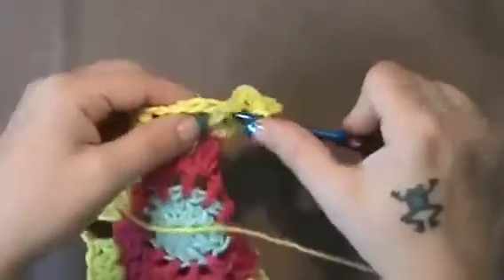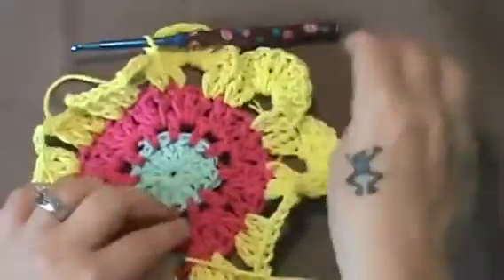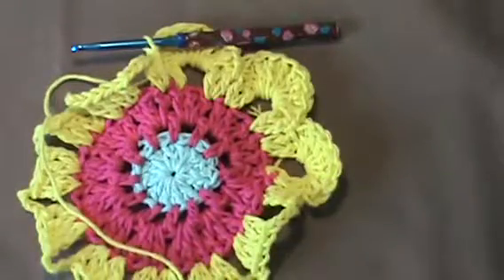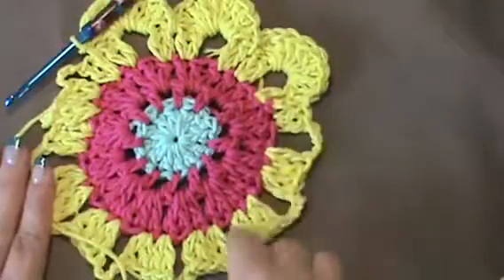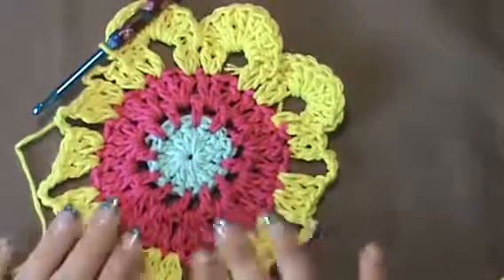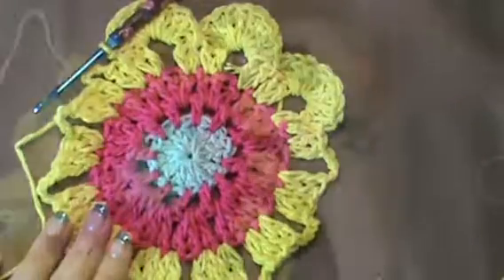And then once again you'll do your slip stitch in between. That's pretty much what you're going to have once you finish. You're just going to finish this all the way around. And I'm going to finish this off camera, and once I've come back to the very end and finish it, I'll show you how to join and finish this beauty up.